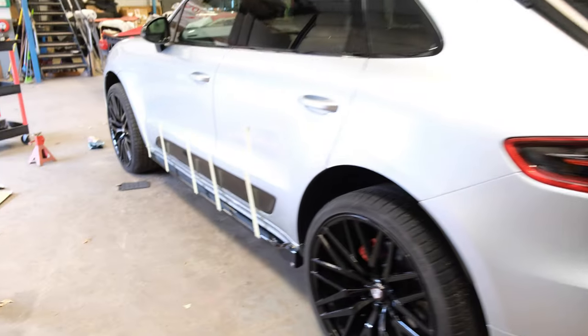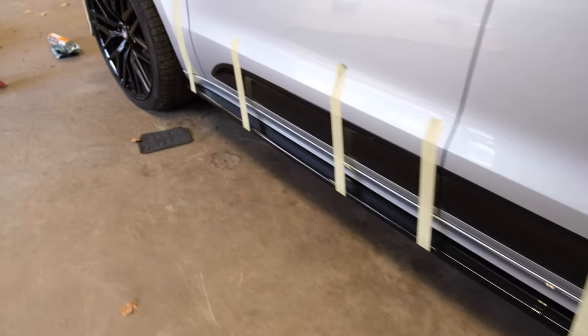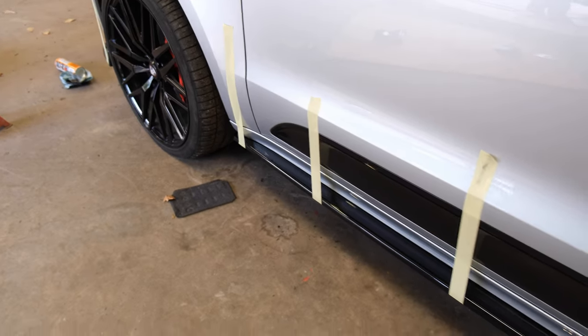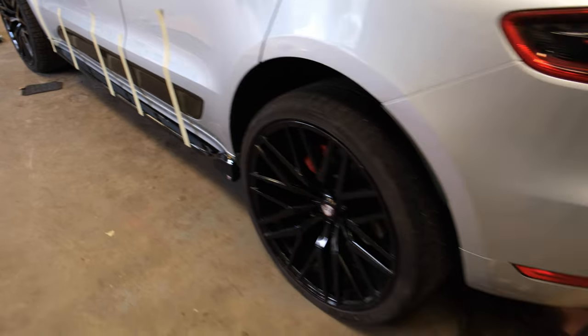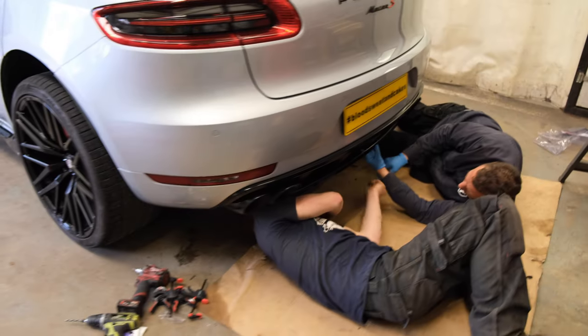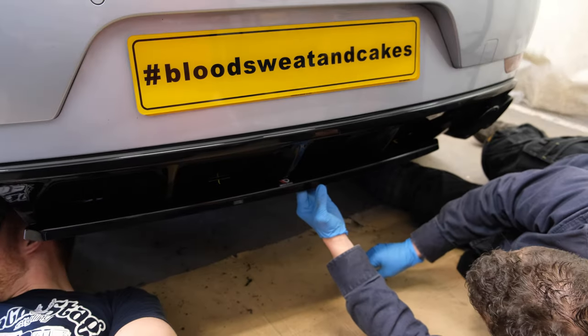Rob's got his side skirts all on both sides - just got the tape on there to aid in holding it in position until the bonding agent goes off. Same with the front. Lining it all up like a treat, getting the fixings in.